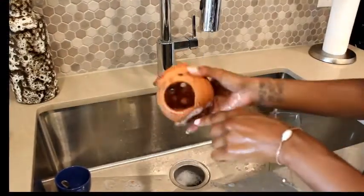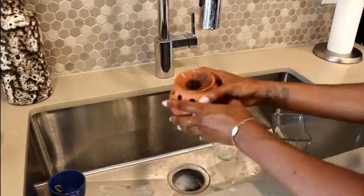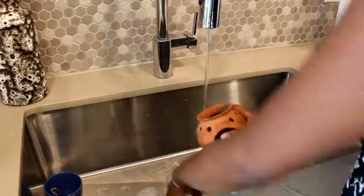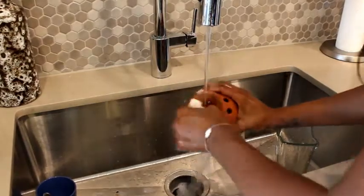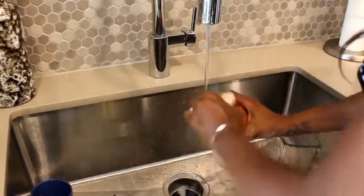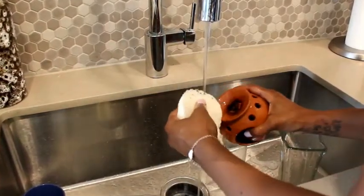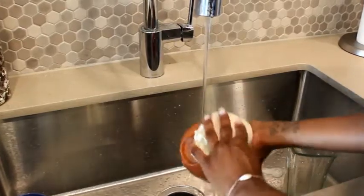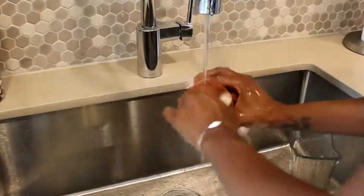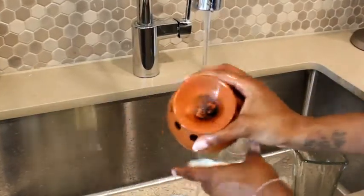I'm going to test it on this terracotta pot that you use oils in for fragrance. Let's see how well it gets off the crust that's burnt in here — it's all crusty. I'm able to really get in there and it's not falling apart. It got a lot of it off but as you can see there's still a lot that needs to scrape off. I'll probably end up scraping that off with a knife.